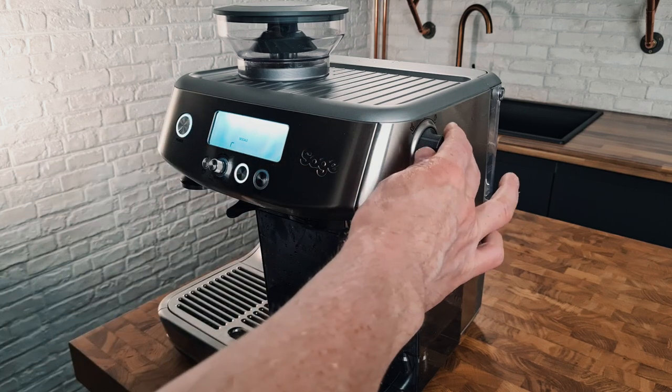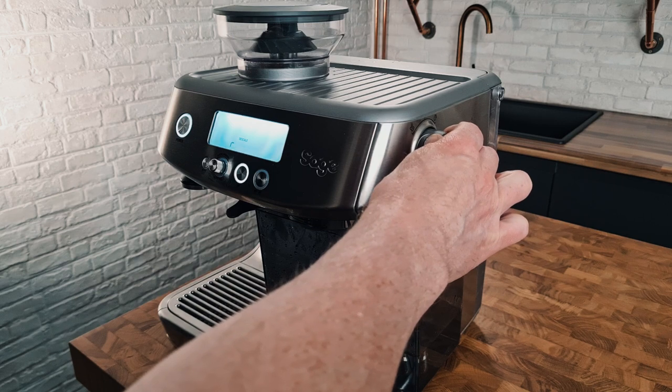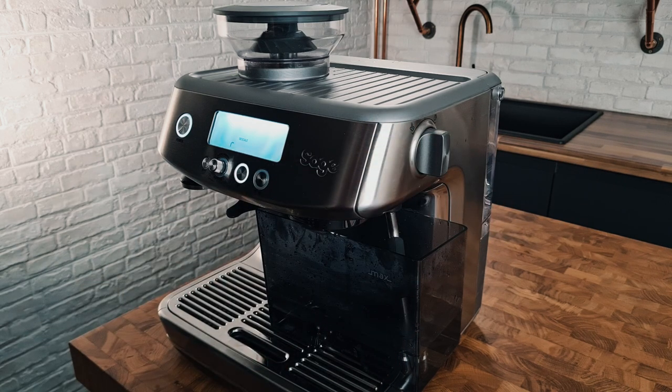It's gone to R now for rinse. Put this back into the middle. The instructions will tell you to empty the jug — empty it if you've got a smaller jug, but if you've got a two litre jug you won't need to. The instructions also say to empty the drip tray, but nothing goes into the drip tray during descaling, so you don't need to empty it.